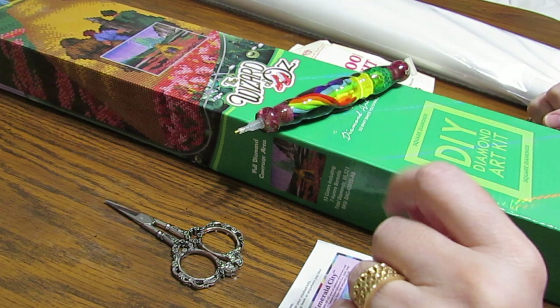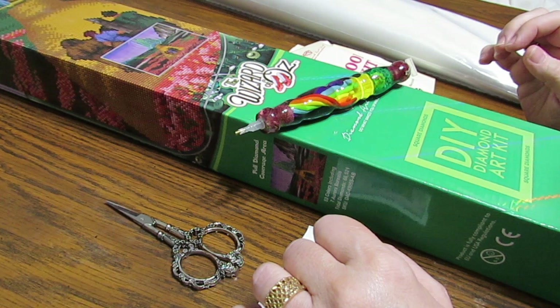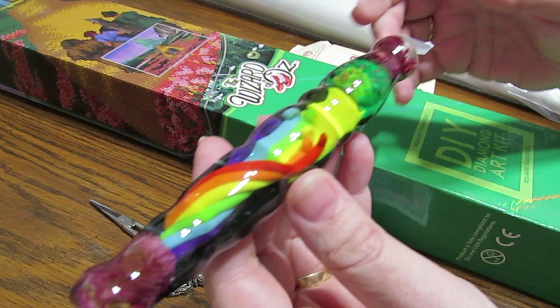Well hey guys, this is Grace of GBMaltese and I hope you are doing finer than frog's hair. As you can see, we're off to see the wizard - yes we are! I love the Wizard of Oz.